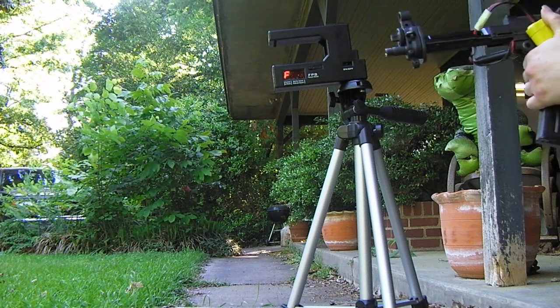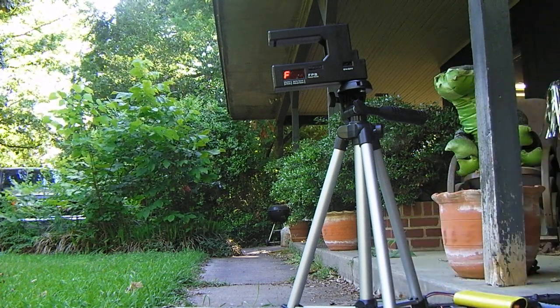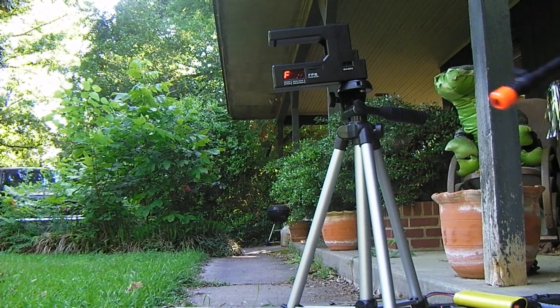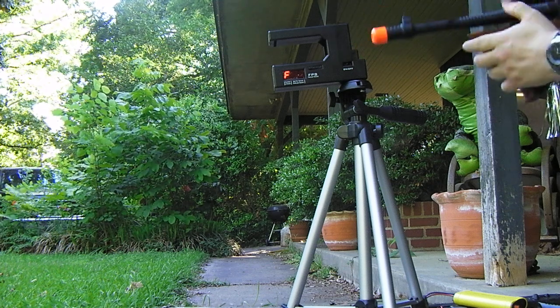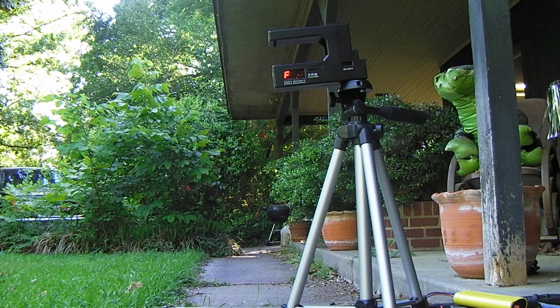It's seeing the BB, but it doesn't know exactly what the BB's doing. Last but not least, the Thompson. Feet per second — that sure is what I'm trying to find out. Too bad it won't tell me.